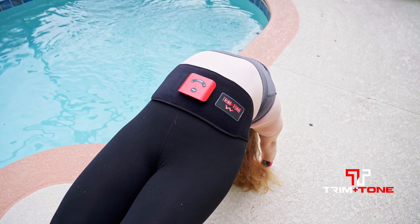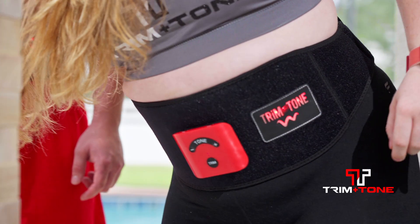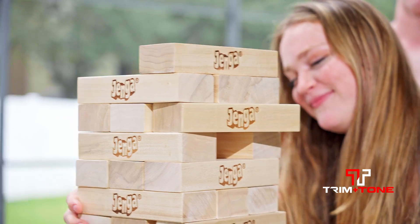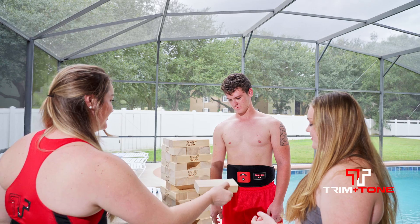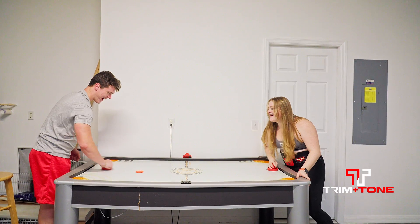I'm going to continue to use it and hopefully lose even more. I use it when I'm hanging out with friends, or if I'm just cleaning dishes alone, or pretty much any time that's convenient to me. It's just a very portable, small belt, and you just put it on, and you don't have to worry about it. It's very simple and easy to use, and it's great to help you lose weight.